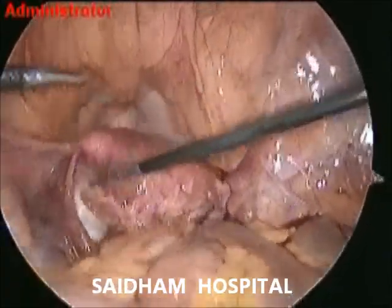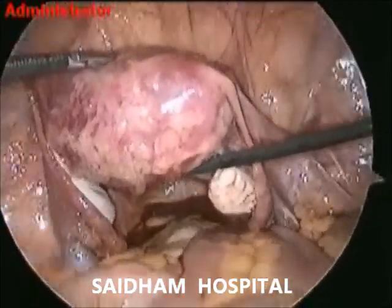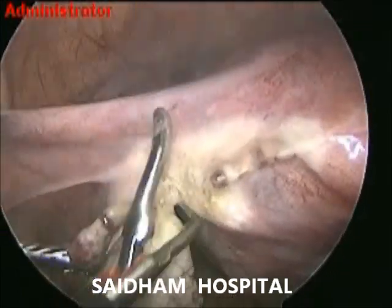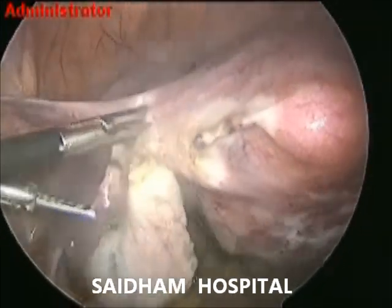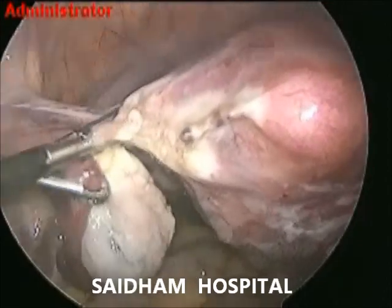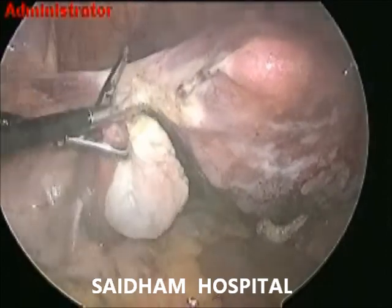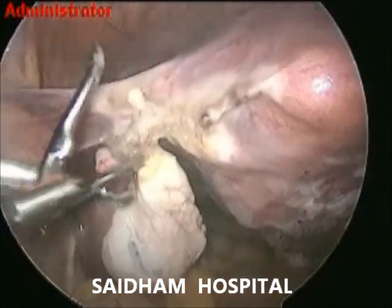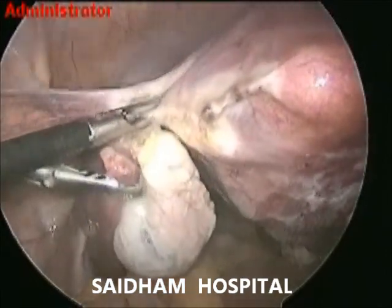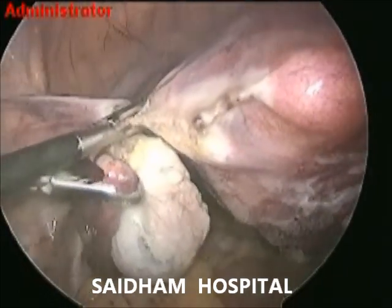This is a very commonly encountered issue in TLH in gynecologic setup. Endometriosis is a disease with different behavior. In this disease, surrounding tissues can be irritated, eventually developing scar tissue, adhesions, and abnormal bands of fibrous tissue that can cause pelvic tissues and organs to stick to each other.